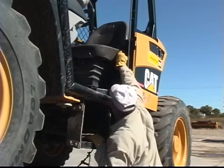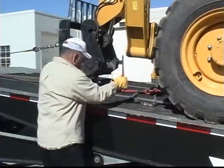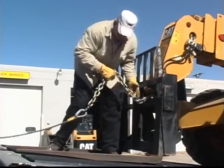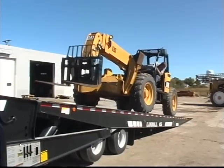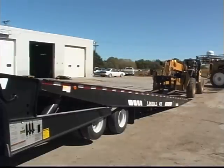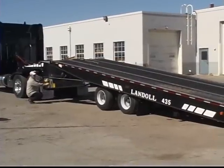Before unloading, make sure the parking brake of the payload vehicle is set. Then remove the securing devices and unhook the winch cable. Now carefully back the vehicle off the trailer. When the payload is well clear of the trailer, return the trailer to transport position.